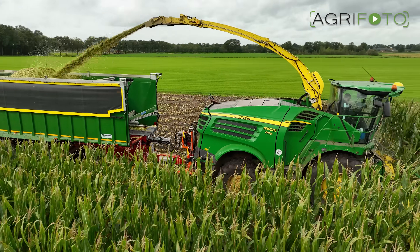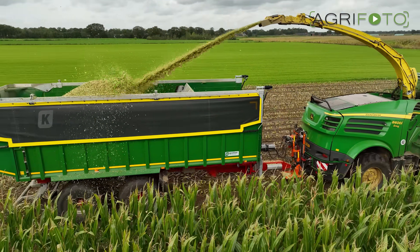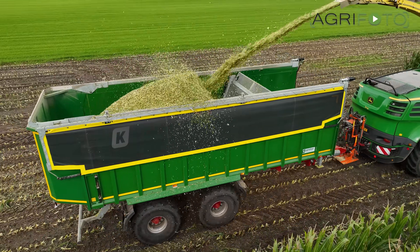Here you can see how the maize silage is compressed to fit more in the trailer. This works especially well with grass.